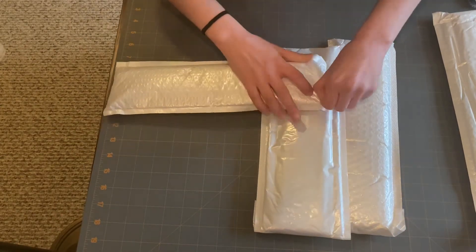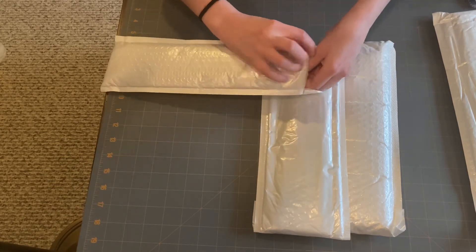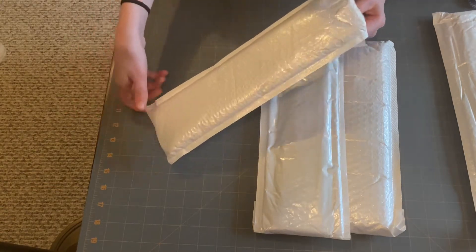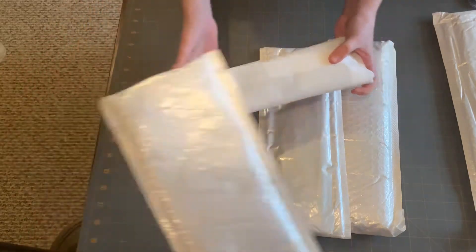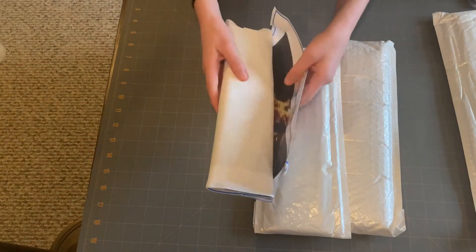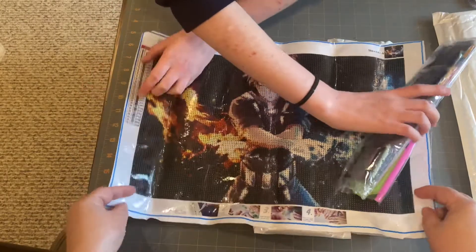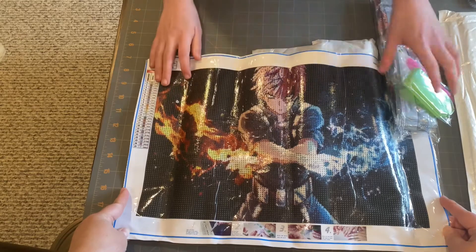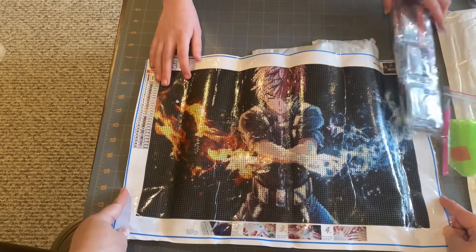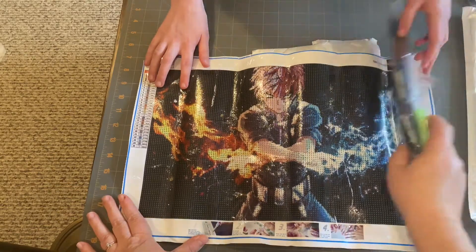Oh wow, there we go! You're a little upside down — you're going to look upside down on the video, but that's fine. Oh yay! You're going to flip it around. All right, this is hers — who is this? Shoto Todoroki from My Hero Academia! You're going to tell them about this kit.